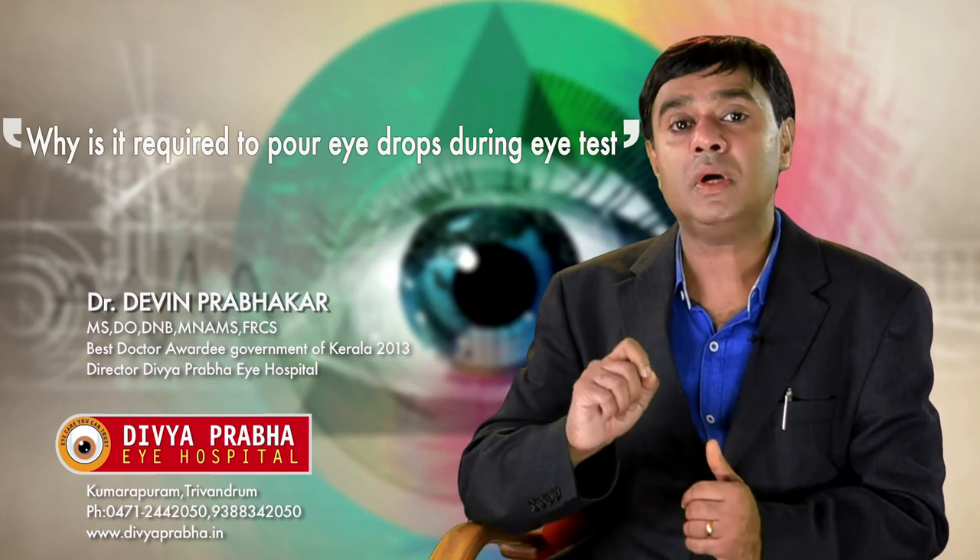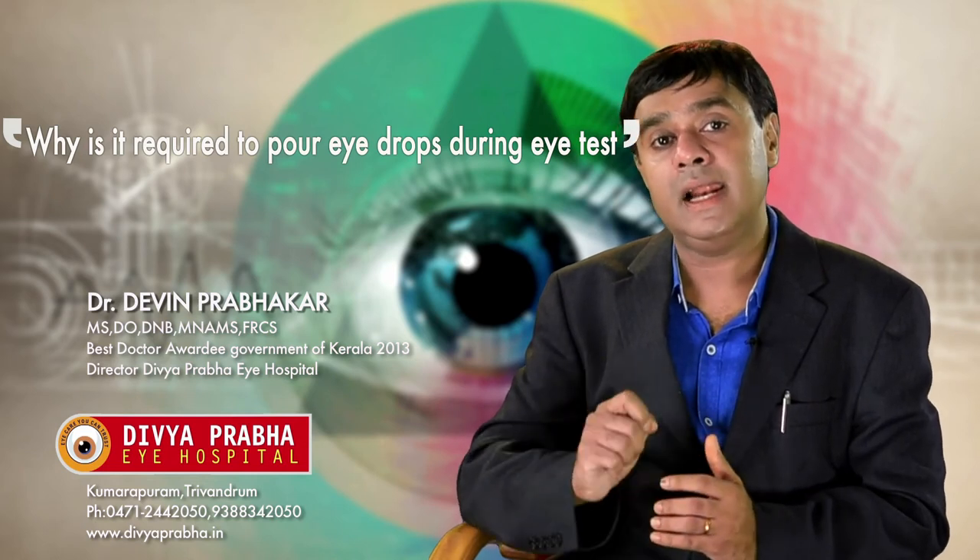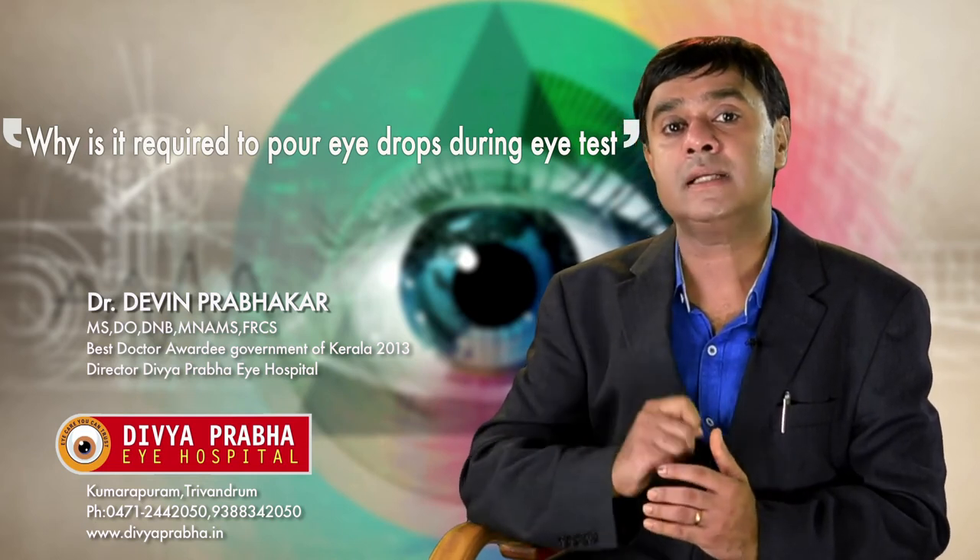It is important to have a dilated eye checkup once in three years after the age of 40. And if you are diabetic, a dilated eye checkup is required once a year.